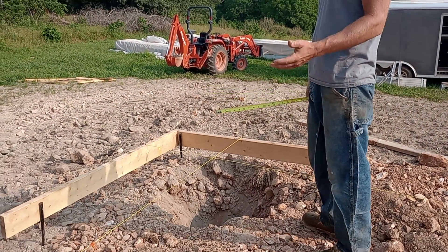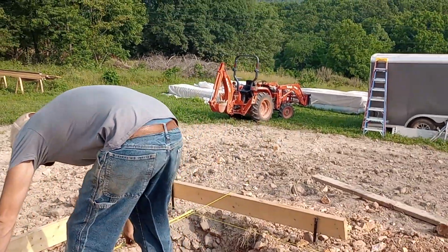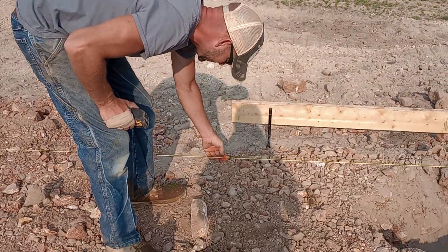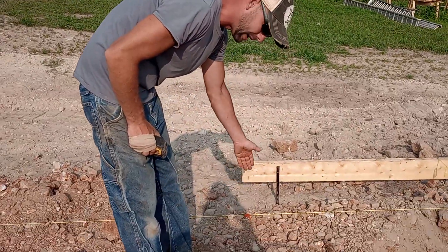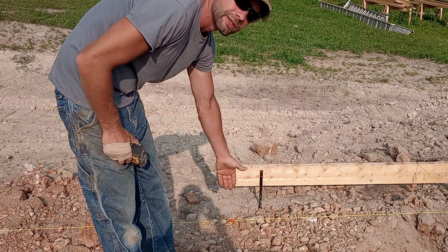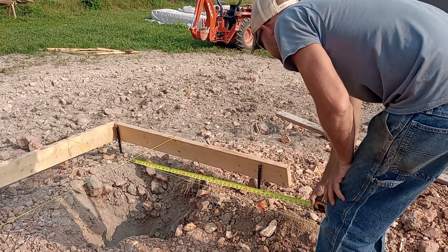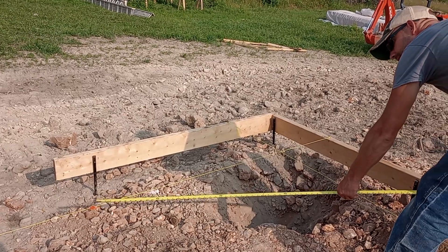How you do that is what we call a 3-4-5. You come off your string line on this side four feet, and you tie a string around this string line and just move it back and forth — we used to use marker, but you'd have so many marks it would screw you up. So, four foot there, then you come off this wall three feet, and then you go five foot here.